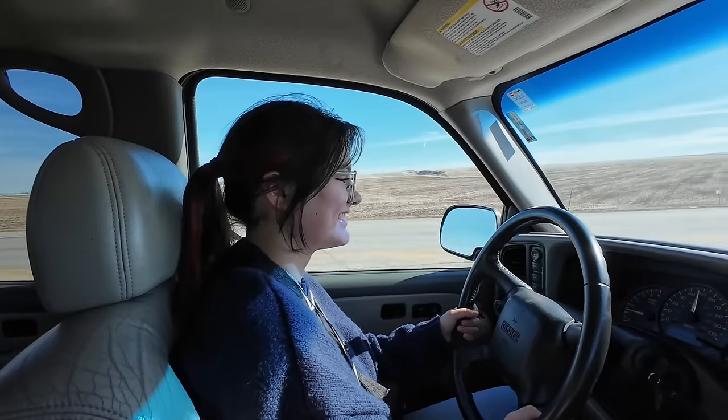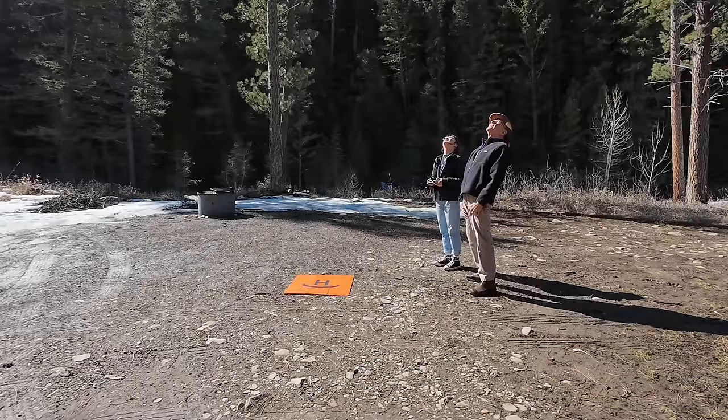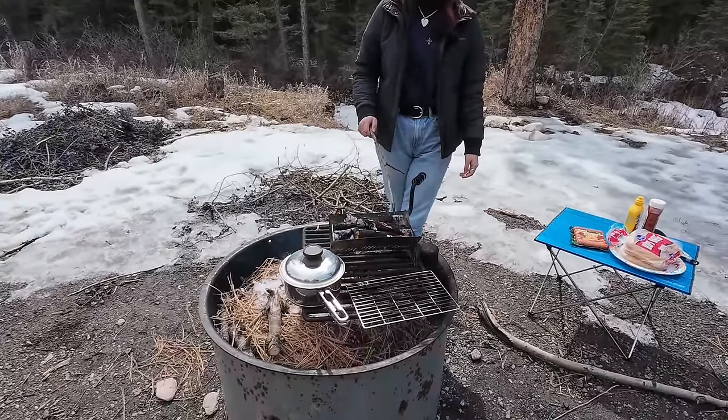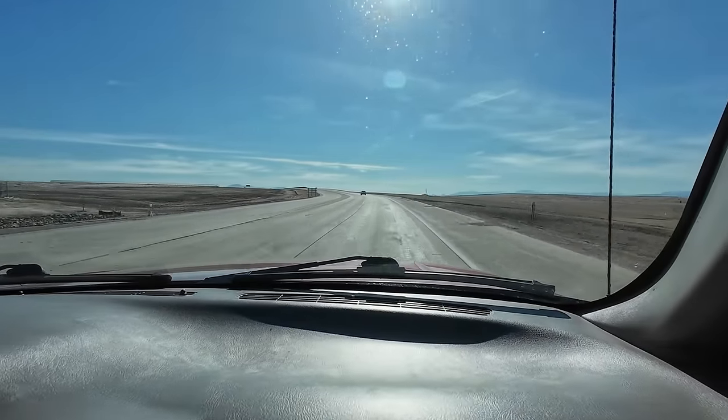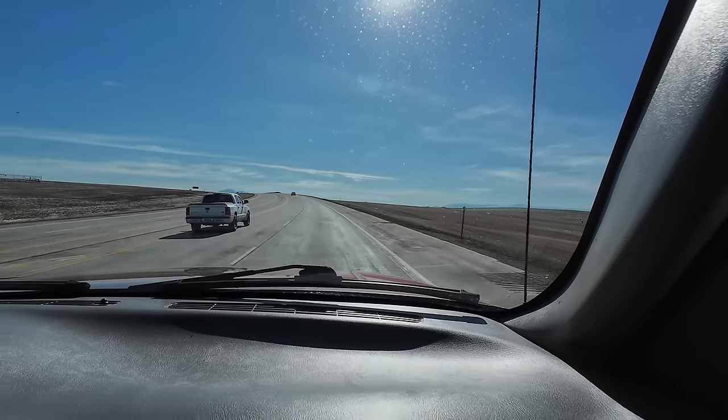My granddaughter is 14. She's got her learner's permit and she's driving my car. We're heading up into the Little Belt Mountains today — just her and I. We've got some plans: going to fly the drone, maybe cook something, have some fun, and just spend the day together. If you're wondering where Linda is, she's home sick. She didn't feel like coming along today, but she'll be alright — she's better today than she was yesterday. It's a really beautiful day, the nicest day we've had in months. Supposed to get up a little over 70 today. We're looking forward to that, though it's supposed to start snowing again tomorrow. This is Montana, of course.